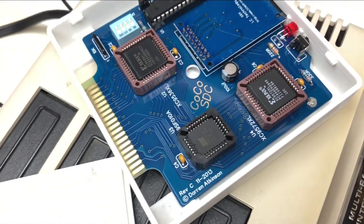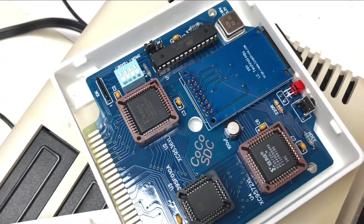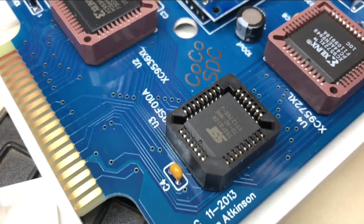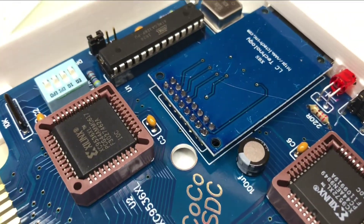Unlike the cassettes, the solution here isn't as simple, but I have a couple of options. I can get another controller card and hope everything works out okay. I can get a reproduction controller card, and that's sure to work, but then we're still dealing with magnetic media. Or we can get the Coco SDC. The Coco SDC is a modern cartridge pack for your Coco. It fully emulates a standard Coco floppy controller, allowing it to support disk images of all kinds, including commercial software packages that other solutions might not support.